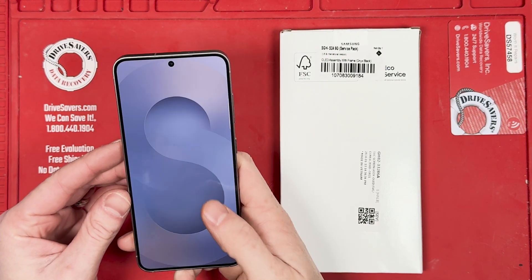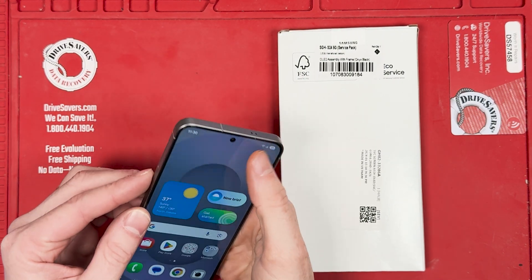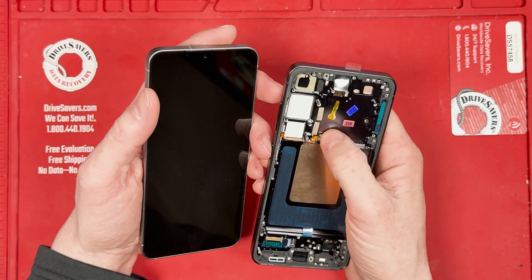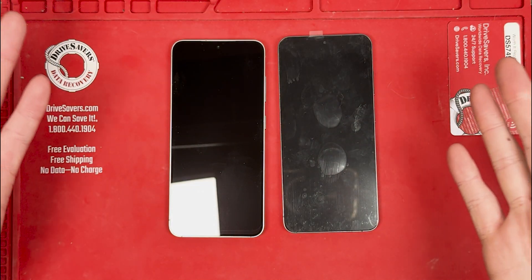Welcome to Worth It Repairs. Today we're diving into the intriguing question: is the Samsung S25 screen compatible with the S24? Let's explore this possibility.